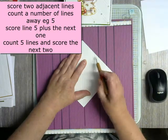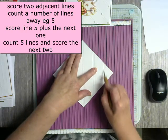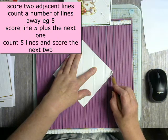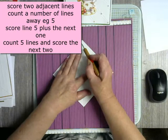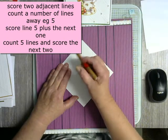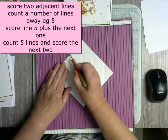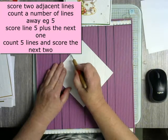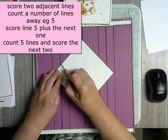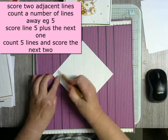I continue counting — one, two, three, four, five — and score number six again. I repeat this process, counting five spaces and scoring the sixth each time, working across the board. Then I go to the other side and start again: one, two, three, four, five, six. I keep going until I can't do any more.